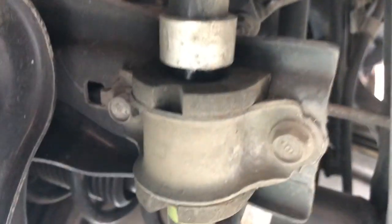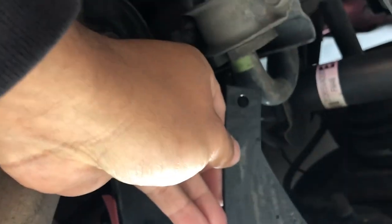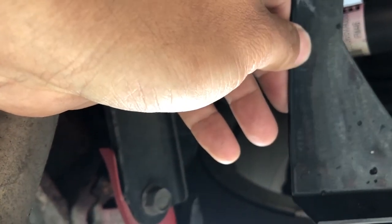Once you get those bolts in — that one there and that one there — the next thing you want to do is go to the sway bar. I'm doing the driver's side first. Find that bolt right there on the sway bar, loosen it, and slide this bracket in between. You'll be facing upside down but you get the idea — the instructions show you how to slide it in. Do the same for the passenger side and leave them loose for now so you can adjust the diffuser later.